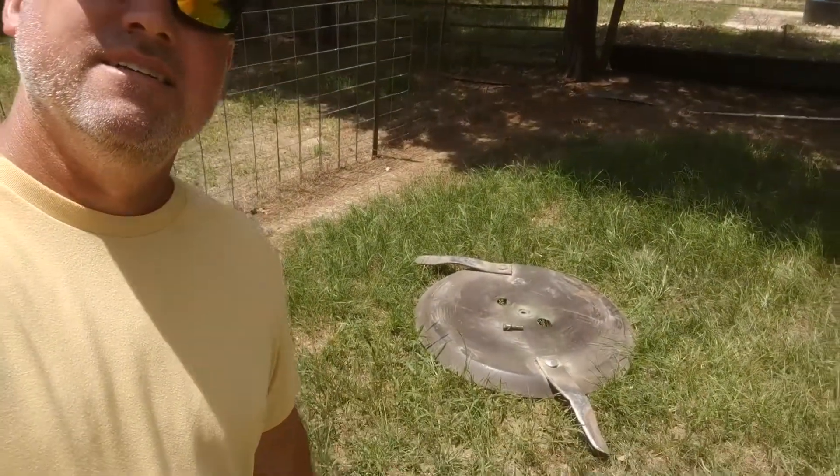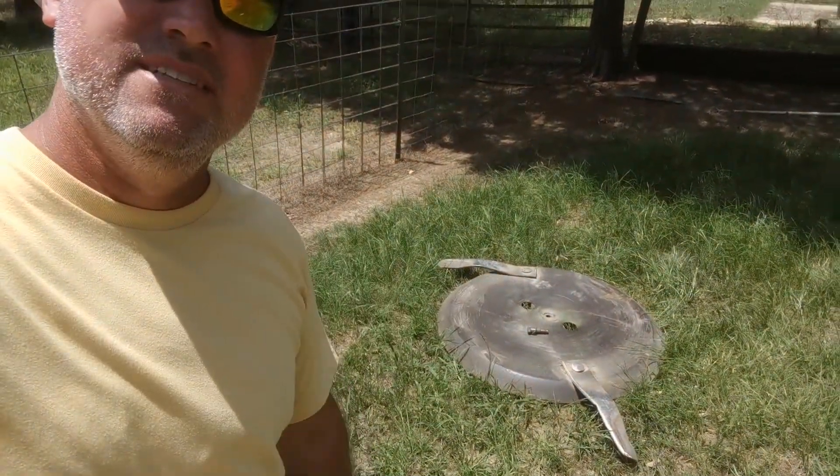All right guys, welcome back to the farm. Hadn't made a video in a while and wanted to get back out here and give you an update on what's been going on. I've been doing a lot of gardening, tried to do some bush hogging, but that happened — that's not good — so that's gonna be our main project today.